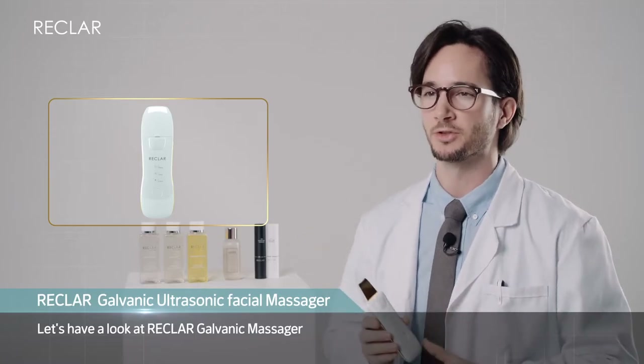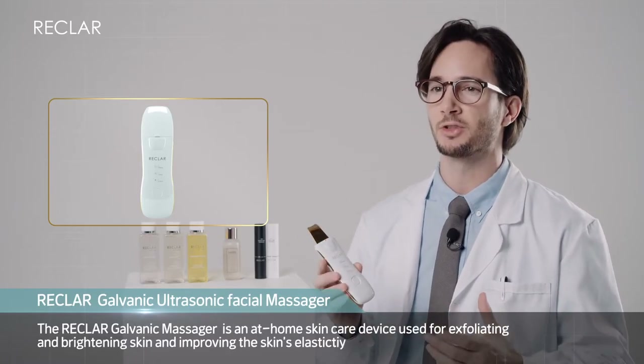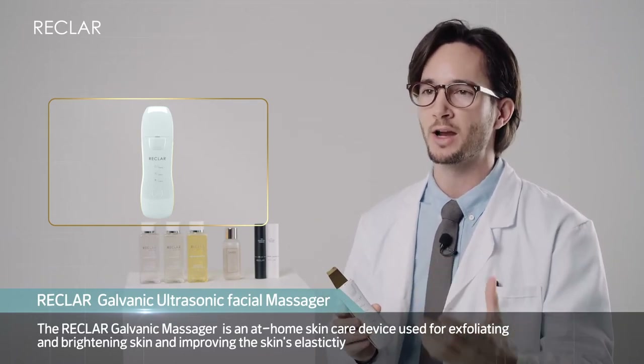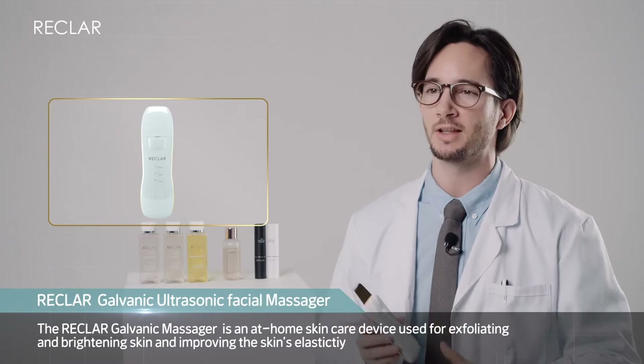Let's have a look at the Reclair Galvanic Massager. The Reclair Galvanic Massager is an at-home skin care device used for exfoliating and brightening skin and improving the skin's elasticity.